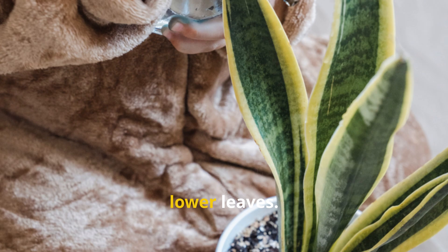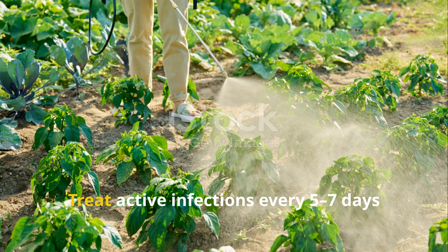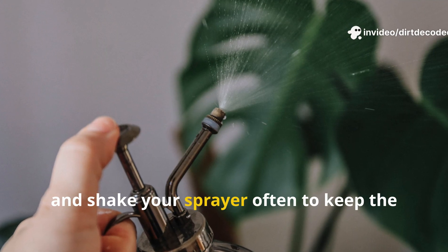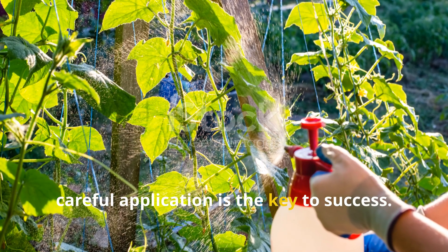Be thorough — fungal spores hide in shaded lower leaves. For prevention, spray every 1-2 weeks during humid weather. Treat active infections every 5-7 days until controlled. Reapply after rain and shake your sprayer often to keep the mixture blended. Consistent, careful application is the key to success.